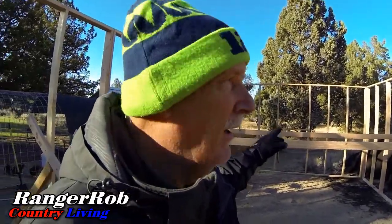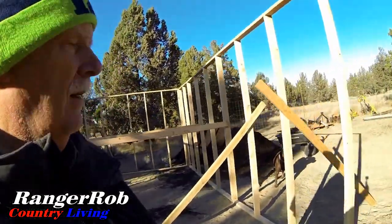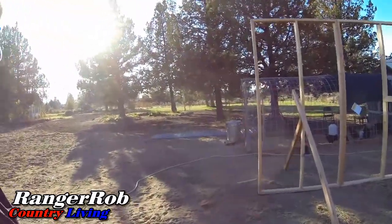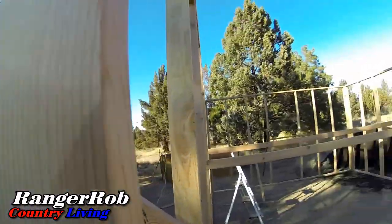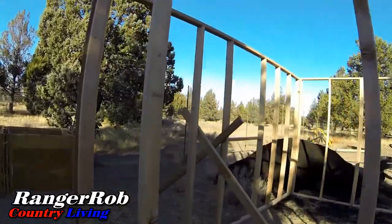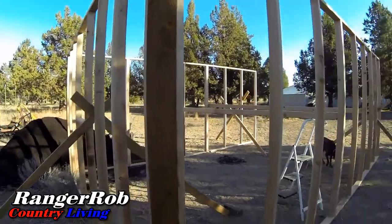We've also got extra support beams just in case it gets windy. This is going to be a big one — it's 14 by 21 by 8 foot. What's going to be really nice is the high ceiling; it'll be great for hanging things or if I get really tall plants.